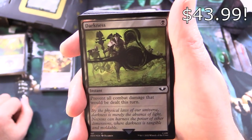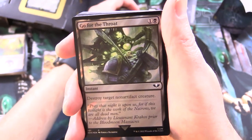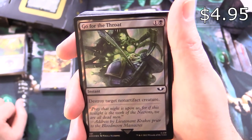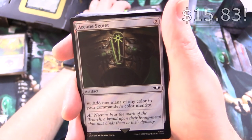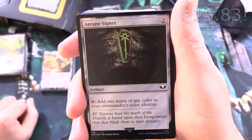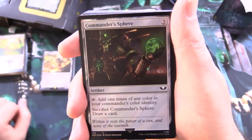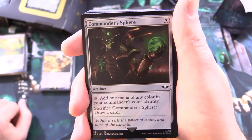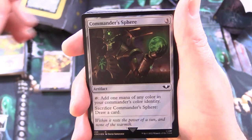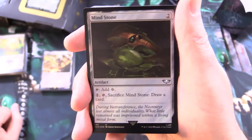And Darkness — instant for a single black: prevent all combat damage that would be dealt this turn. Go for the Throat — instant for 2: destroy target non-artifact creature. And Arcane Signet — artifact for 2: tap to add 1 mana of any color in your commander's color identity. We've got Commander's Sphere — artifact for 3: tap to add mana of your commander's color identity, or sack it to draw a card. That's another one you'll see along with the Signet in most commander decks.